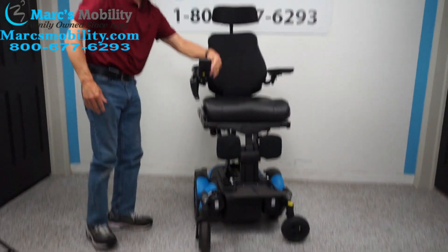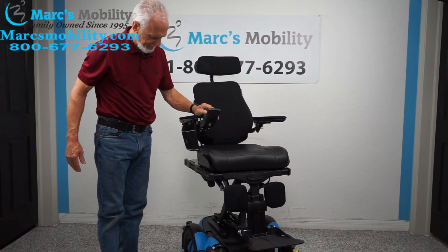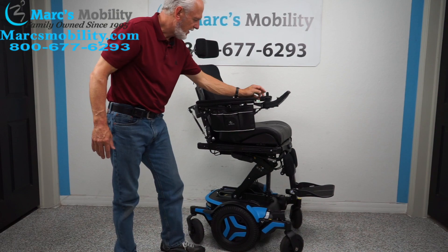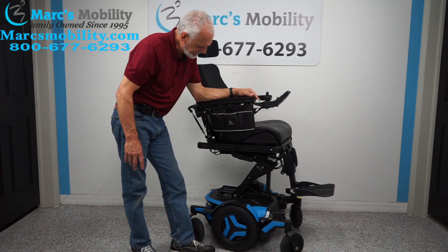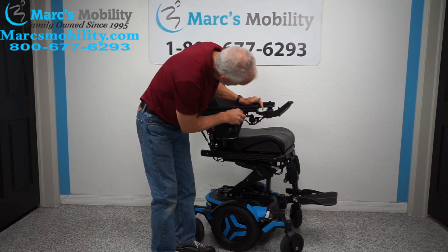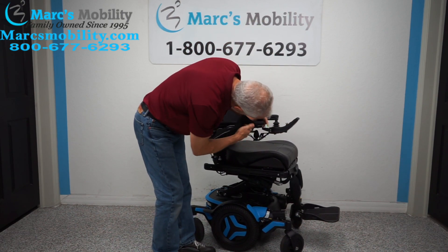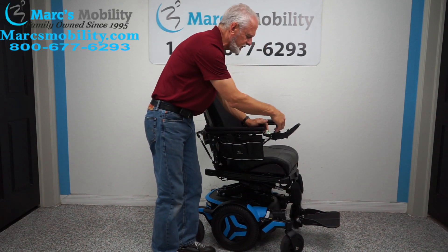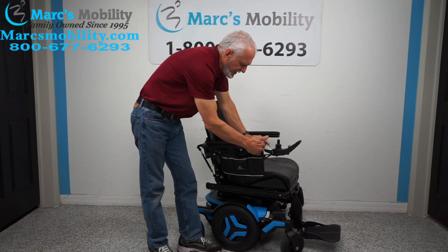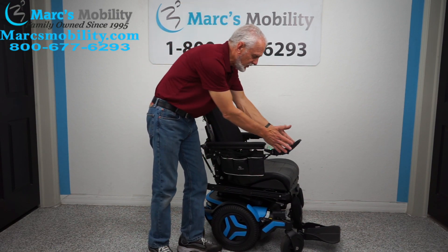Let's bring the chair back over and turn the power on — give it a second to reset. Now let's bring the seat lift back down. While it's going down, you can see there's a swing-away joystick here. It's sitting a bit close to the arm right now, but you can bring the joystick all the way over to reach a dining table. If you're left-handed, we can put the joystick on the left and it'll swing to the left.